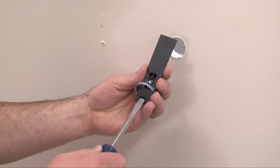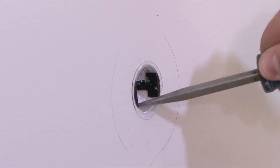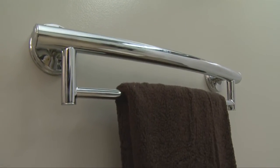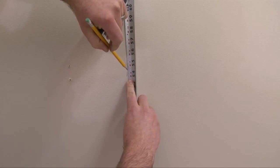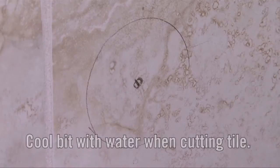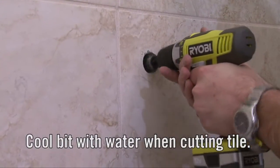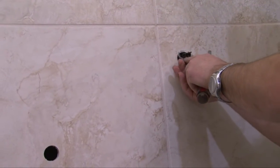When mounting to a stud is not possible, the LiveSafe anchor allows your Grabsessori product to easily mount into hollow walls with a safe, solid connection. To install, determine the wall location and measure where you need to mount each connection point for the best position of your product. Mark the area on your wall and drill out a one and one quarter inch round hole. Once you have created a hole, place the anchor and cuff into it.